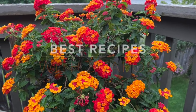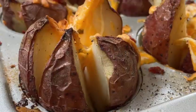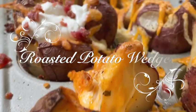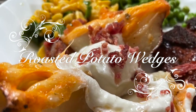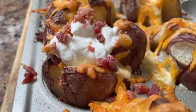Hello everyone. Welcome to Best Recipes with Sharon. Once again we're going to be doing a great recipe that is nice and easy. It's called roasted potato wedges. This one's made with rosemary, garlic and butter and loaded with lots of cheese and toppings.